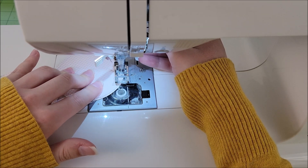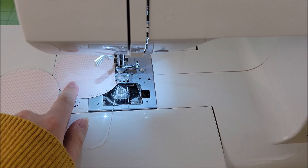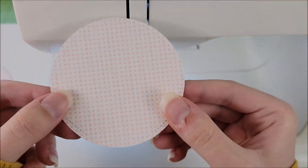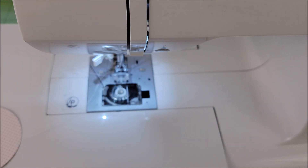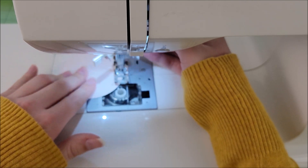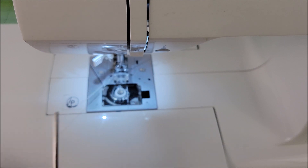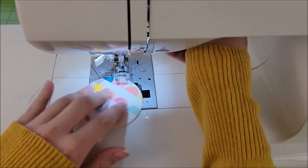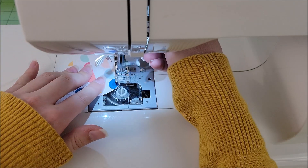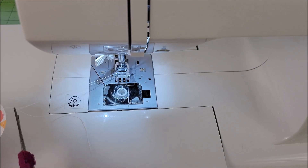Now I'm going to add some texture to my album by machine stitching around all the edges of all my circles — the backing piece, the cover, and all of the pages. I get asked a lot how I stitch on paper. It's very straightforward: I just use a regular stitch, a regular needle, and I just stitch. I thought I would show you that process a little bit in case you are curious about how to do that.